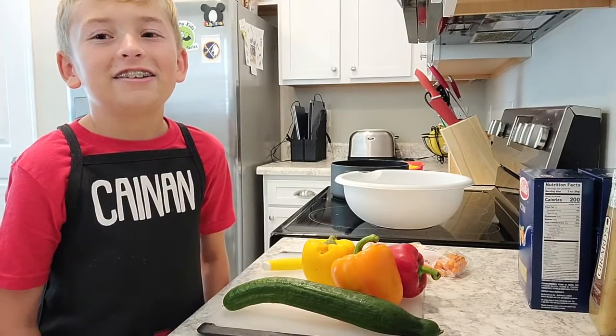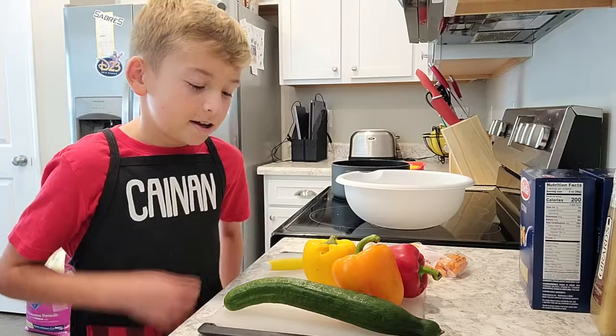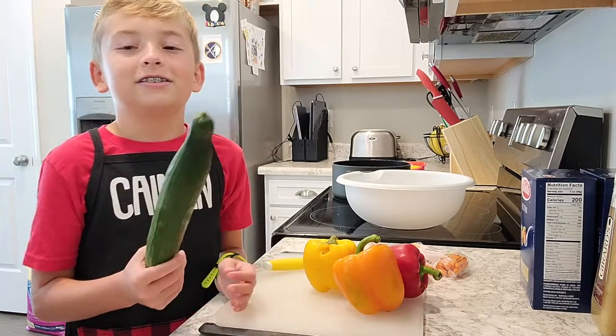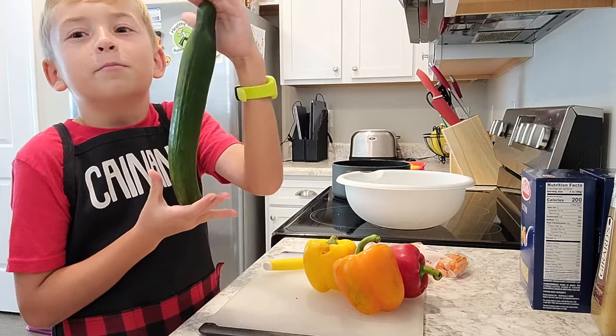Hi, this is Cooking with Kanan and today we're going to be making vegetable pasta salad with a big cucumber.